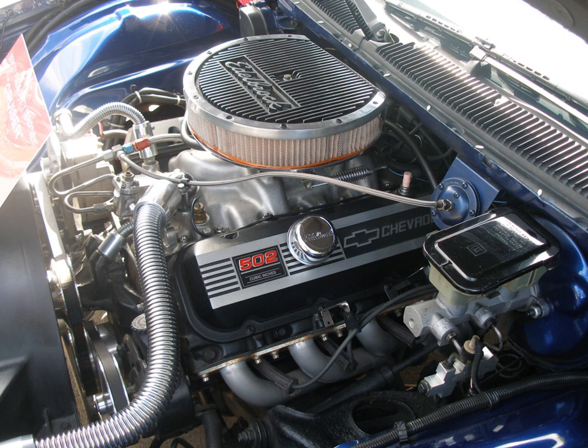The Chevrolet Big Block is a term for a series of large displacement V8 engines that have been developed and produced in the United States from the 1950s to the current day. As American automobiles grew in size and weight following the Second World War, the engines powering them had to keep pace. Chevrolet had introduced its popular small-block V8 in 1955, but needed something larger to power its medium-duty trucks and the heavier cars that were on the drawing board.